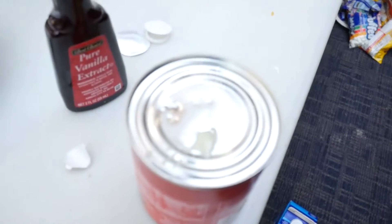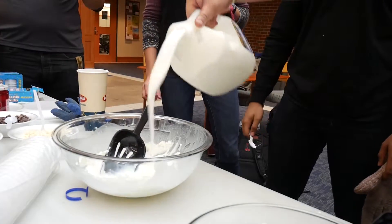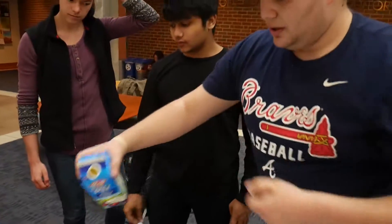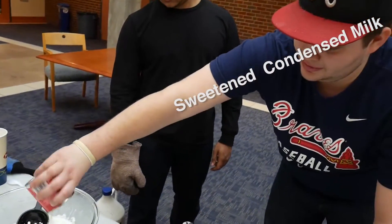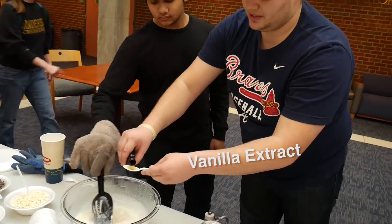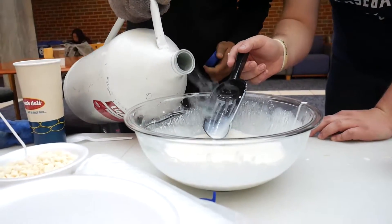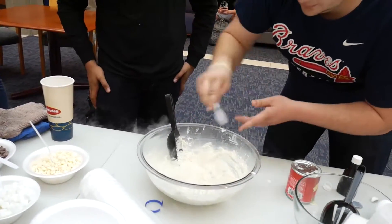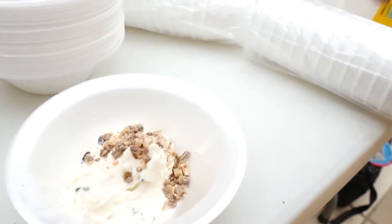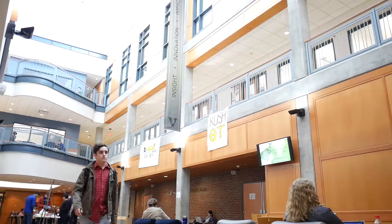So we start with a one-two-three-four count of milk, one-two-three-four count of half-and-half. Engineers can measure volume and time. And since I spilled some, make it five. All right, let's pour some nitrogen.